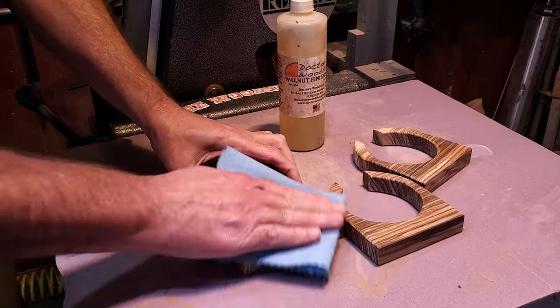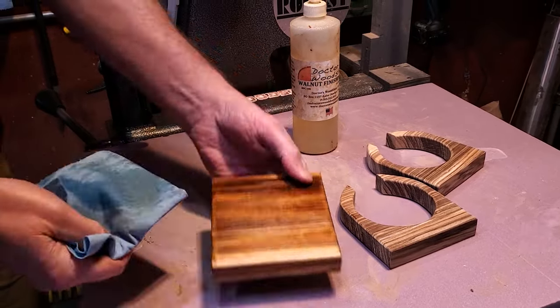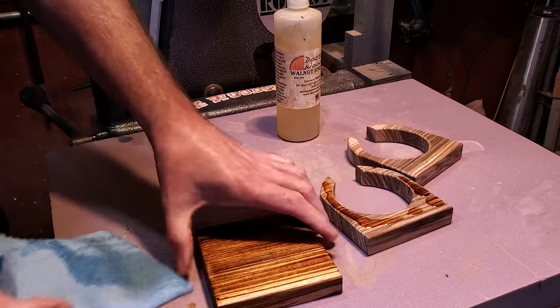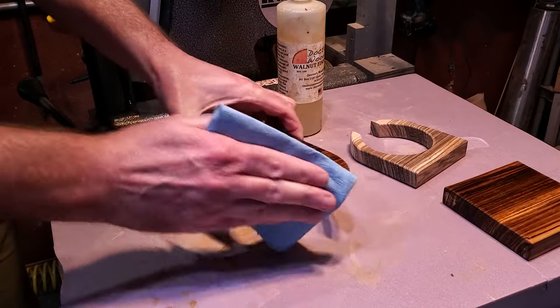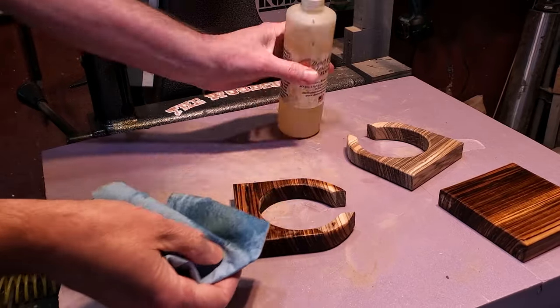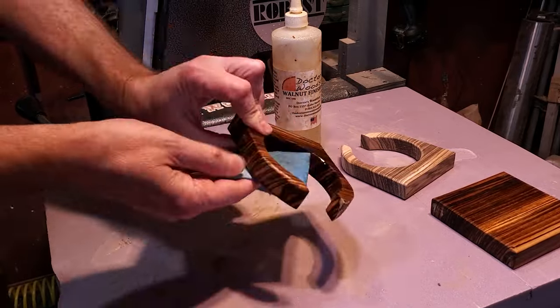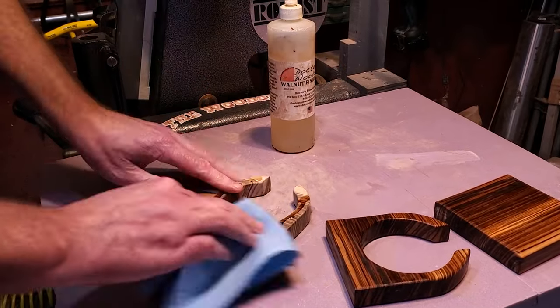For the finish, I just put a walnut oil finish on it — just wiped it on. I'm not gluing any of this together, so it didn't matter if I got it on the bottoms of the uprights. I made sure they were all coated, let them sit for a little bit before moving on and hooking it all together.